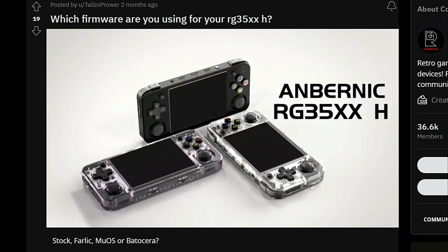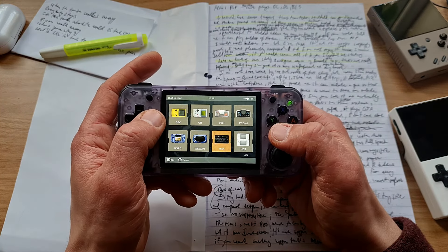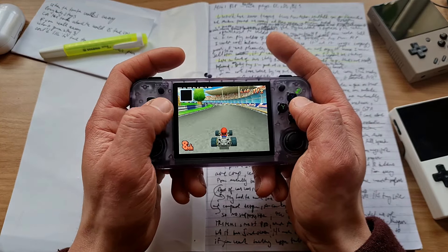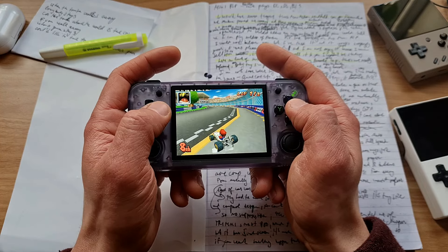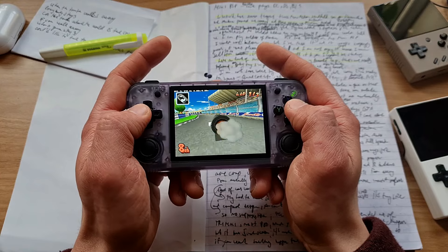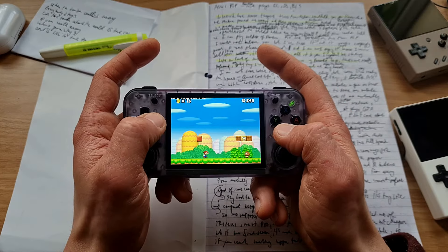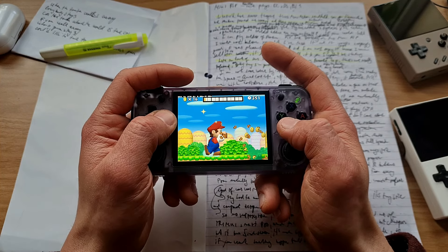I believe there is also some custom firmware already available for this model with some additional features. You might wanna look into that too. Moving on to DS emulation, which is also very good - Mario Kart DS and New Super Mario Brothers were running full speed, even with high resolution 3D turned on. And that's how you wanna play it, because then the games look stunning - so much better than without it.